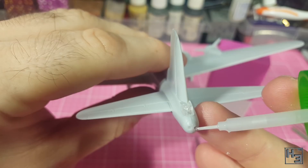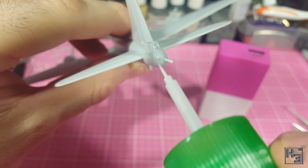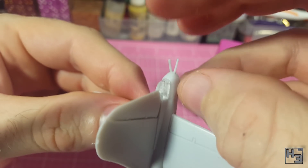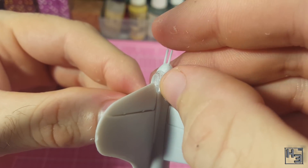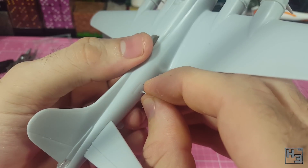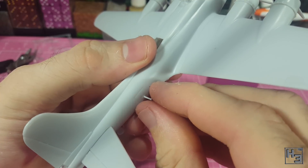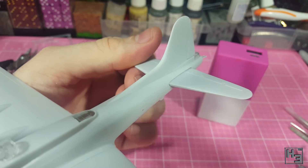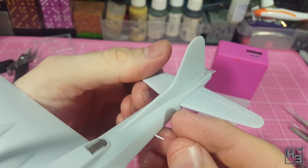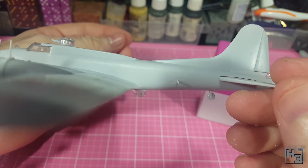I then install the tail guns — again tiny fiddly bits of plastic, but I managed to get them into place without tweezers. They did need a bit of fiddling to get them aligned and neat looking though. And finally the waist guns. I glue those into the holes I drilled earlier, and they're easy enough to get into place. From this point on I need to be extra careful when handling the model — I'm quite confident that all of these machine guns will break off easily.